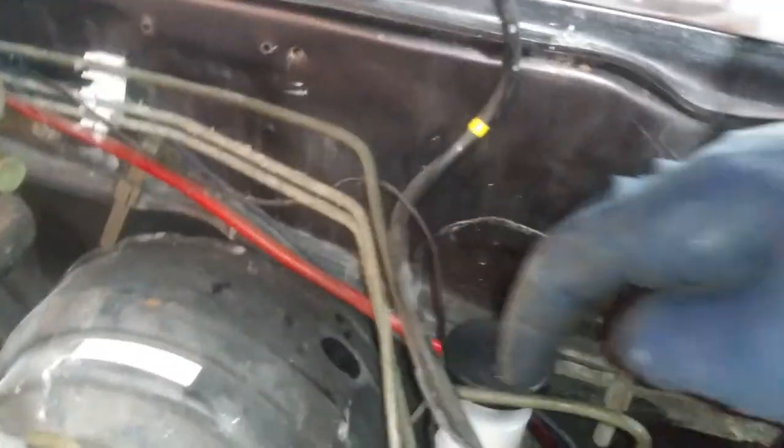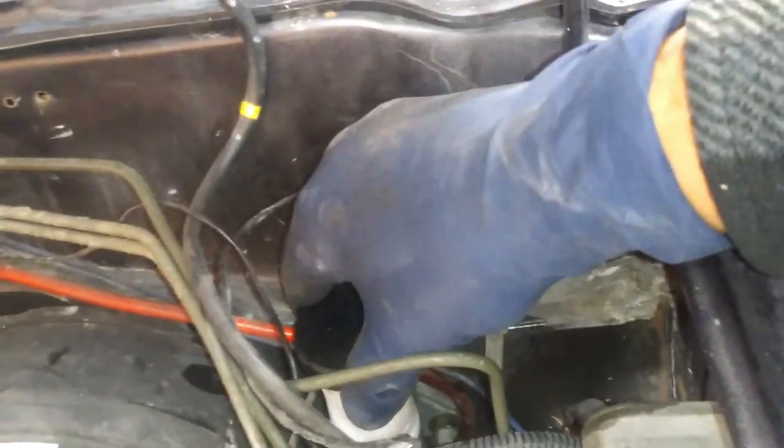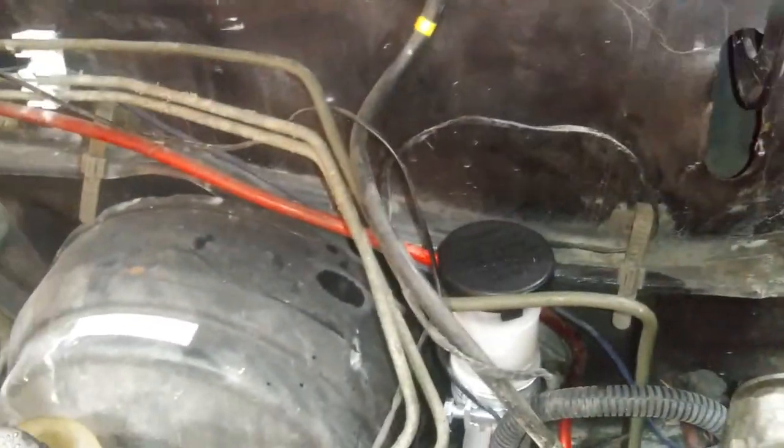After you're done bleeding the clutch, you're going to open the reservoir up and top it off with fluid to the max line. After you're done with that, you can go on your way. If this video helped you out, give it a thumbs up, comment down below if you have any questions, and hit that subscribe button for more upcoming videos. Thanks for watching.